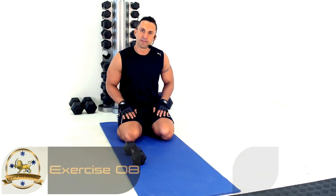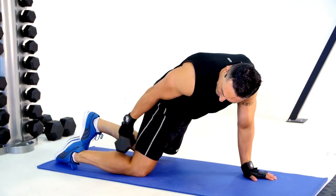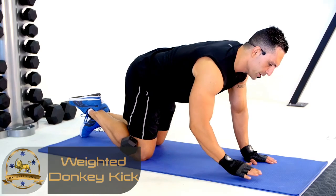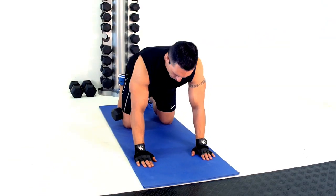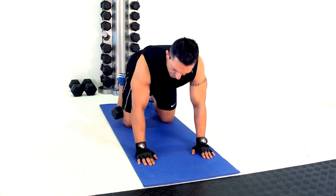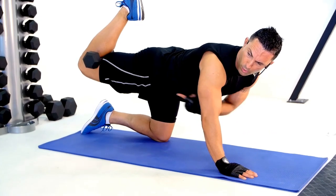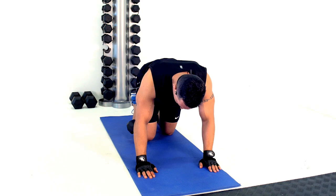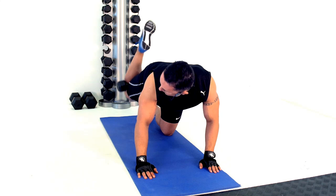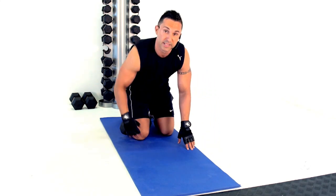Weighted donkey kicks for this next exercise. Place a dumbbell just behind your knee and lock it in place, then go into a four-point position — neutral spine, everything shoulder-width, nice and comfortable. From here, lift straight up into a straight line from shoulder to knee, bring it back without touching the floor, then lift again. We'll work both sides.